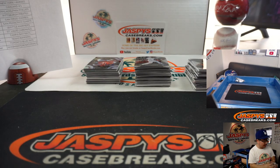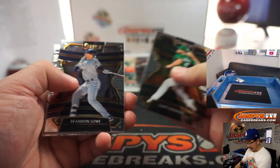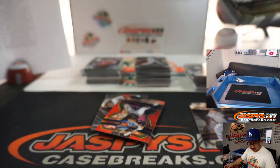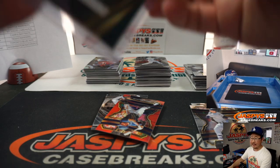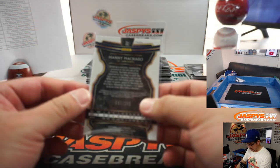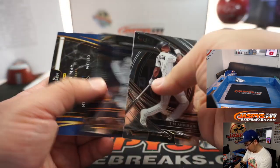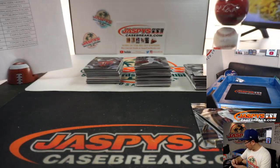We've used Select — 2013 Select Football — as mini breaks or filler breaks. Those used to come in mini boxes. There's A.J. Puk, Oakland A's, that'll be for Jason. Manny Machado red to 199 for the Padres. Dustin May relic for the Dodgers.